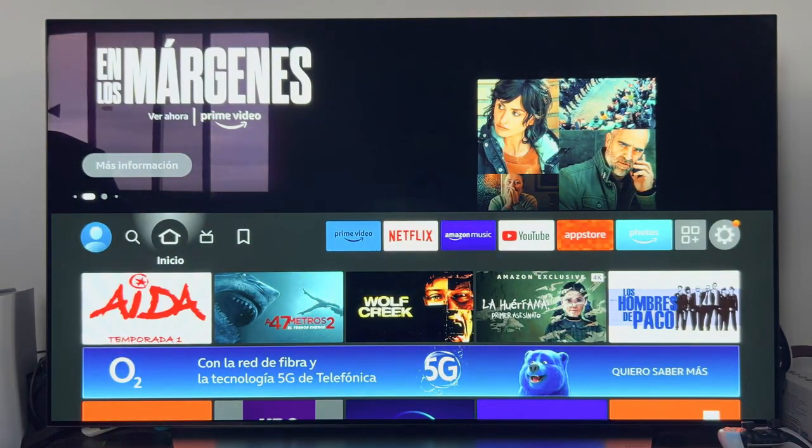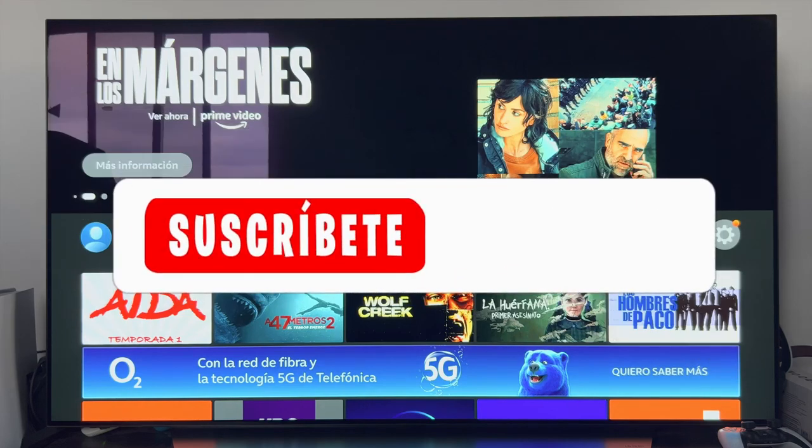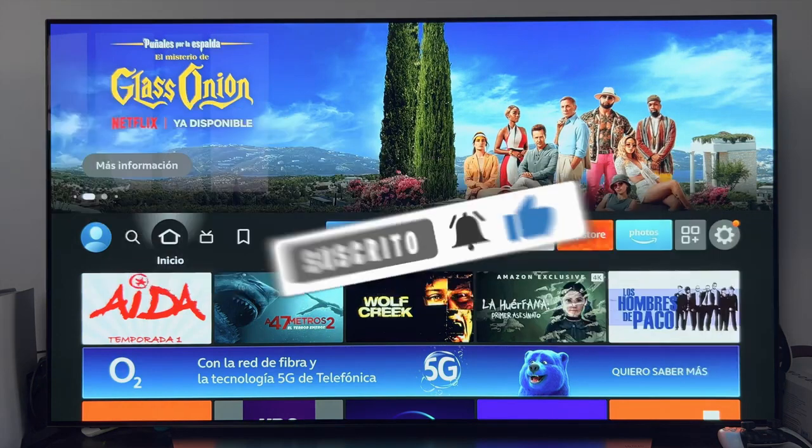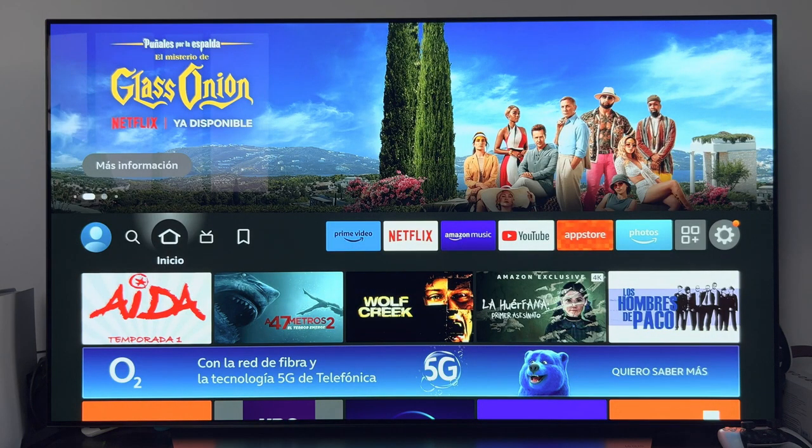Well guys, this is the end of the video. I hope I could help you. If so, as always, leave me a nice like — that is super important — as well as subscribe to the channel and hit the little bell to not miss anything. As always, a pleasure, and until the next video.